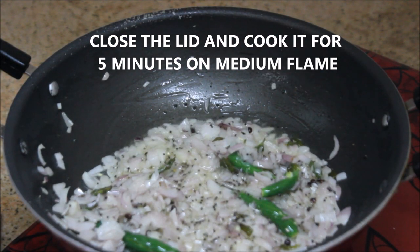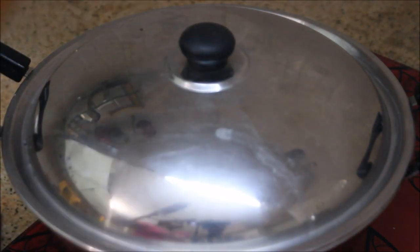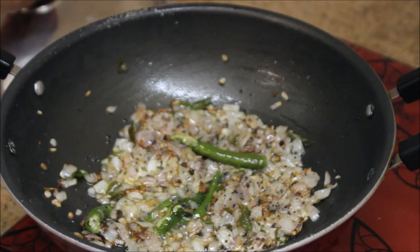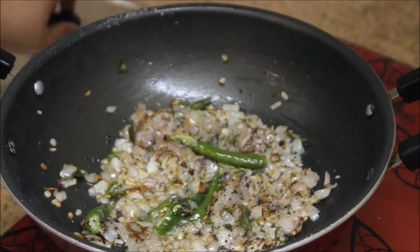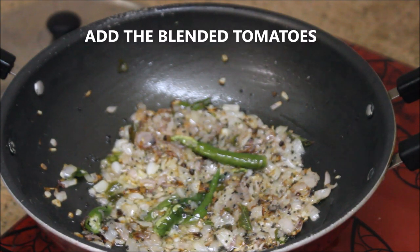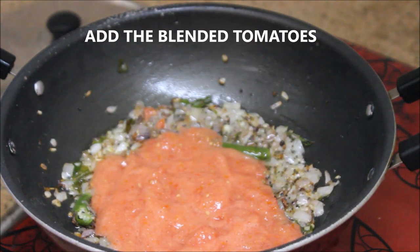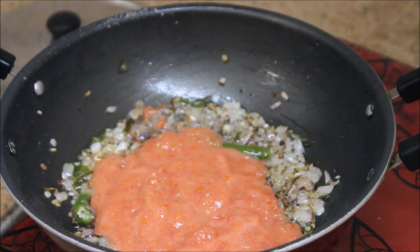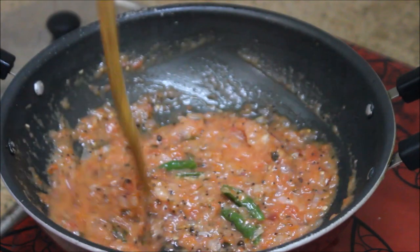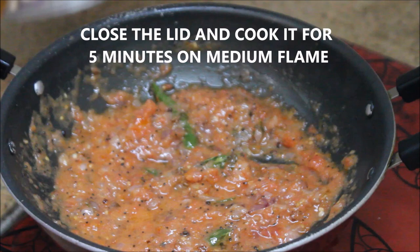I'm going to close the lid and cook for about five minutes until the onions are nicely softened. It's been five minutes and the onions are nicely softened. Now it's time to add in the tomato puree. Give it a nice stir, keep the flame on medium, close the lid, and cook for another five minutes.